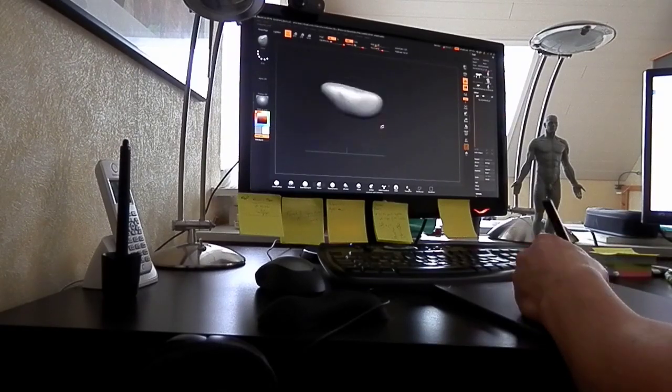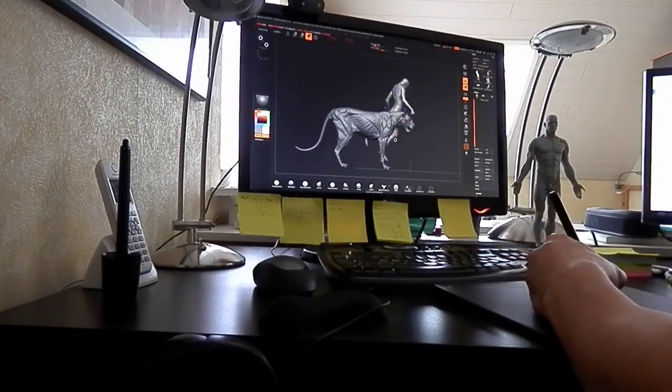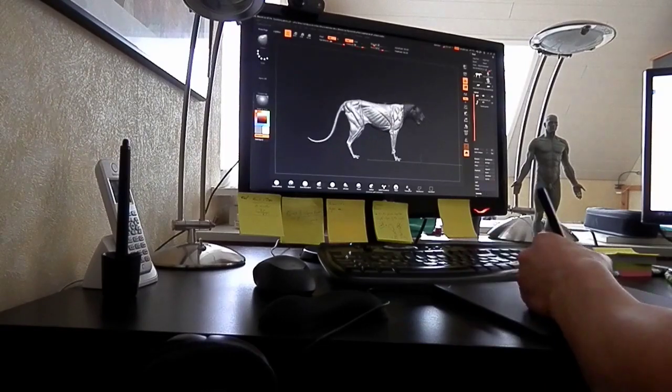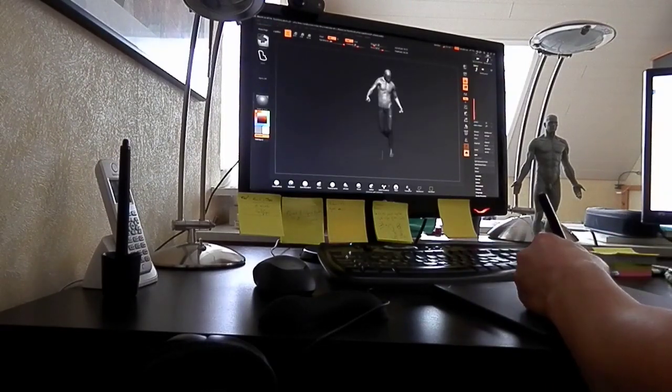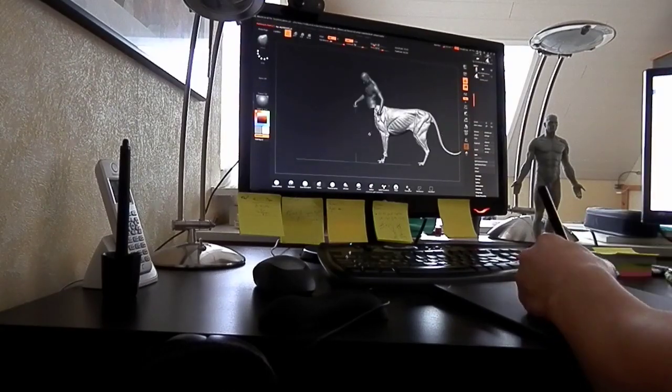There are other methods to create a base mesh. If you don't want to use the 3D primitives, you can also use the ZSphere, or you can use a 3D sphere to carve out the shape you are looking for — and in this case it is obviously a big cat.